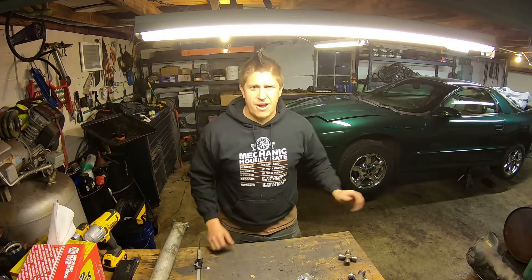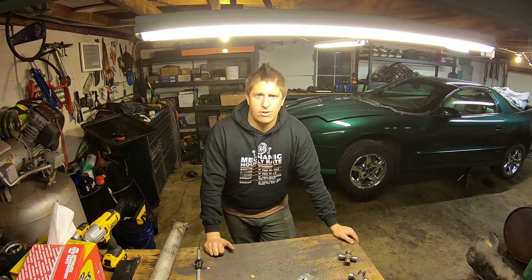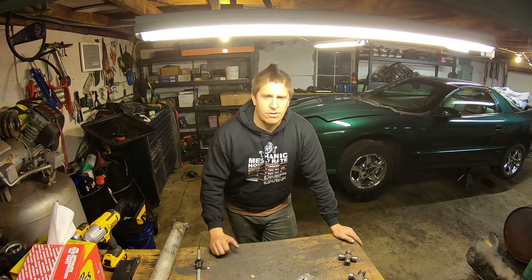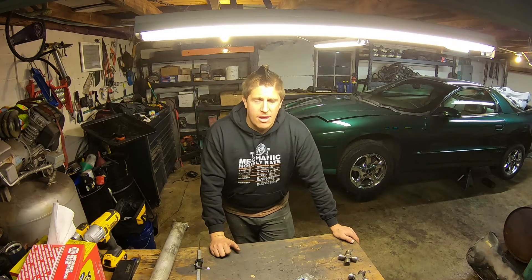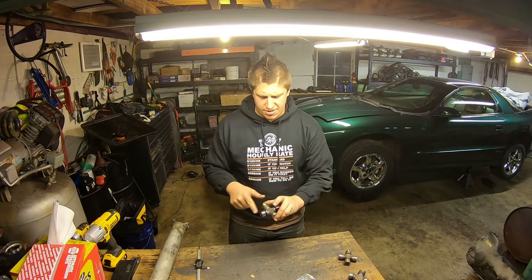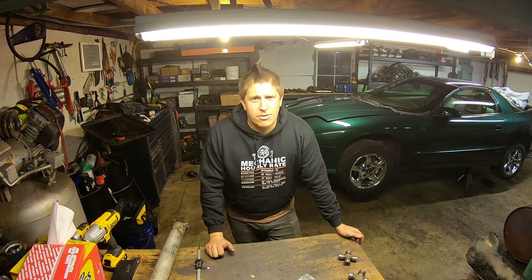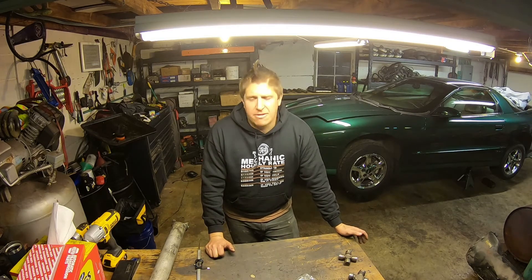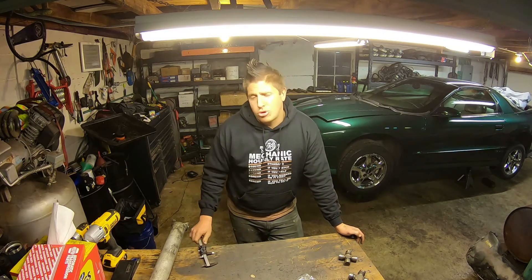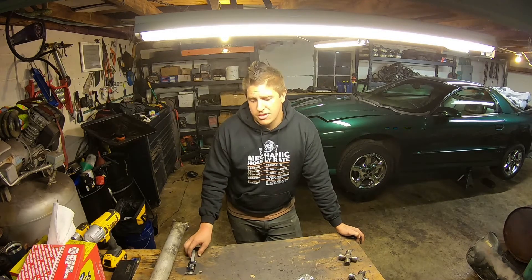So if you ever need to find a universal joint and the auto parts store's stock application doesn't fit and they don't know how else to help you — all you need is a way to measure those U-joint caps. You need the diameter of the U-joint caps and the distance across. If you can measure those two dimensions accurately with either a micrometer or a set of precision calipers, you should be able to match up the size on the chart.